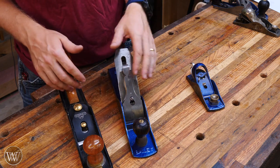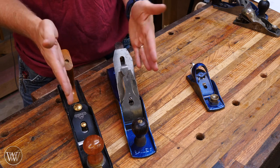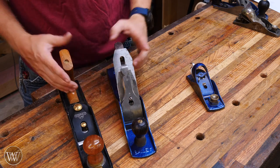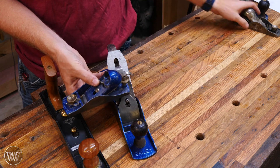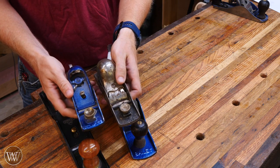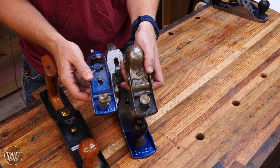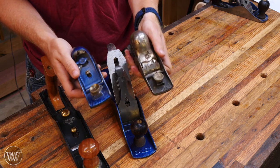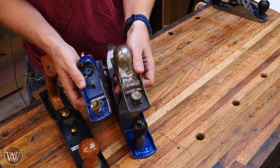There are a lot of things in the low angle plane that are far more simplified, and I just want to go through and show some of the differences between the two so that you don't get confused. I do also have a video on what's the difference between a bevel down and a bevel up plane. And then number three, I want to look at a block plane. There are hundreds and hundreds of different types of block planes, so I cannot cover them all in one video, but these are the most common ones that you'll see.